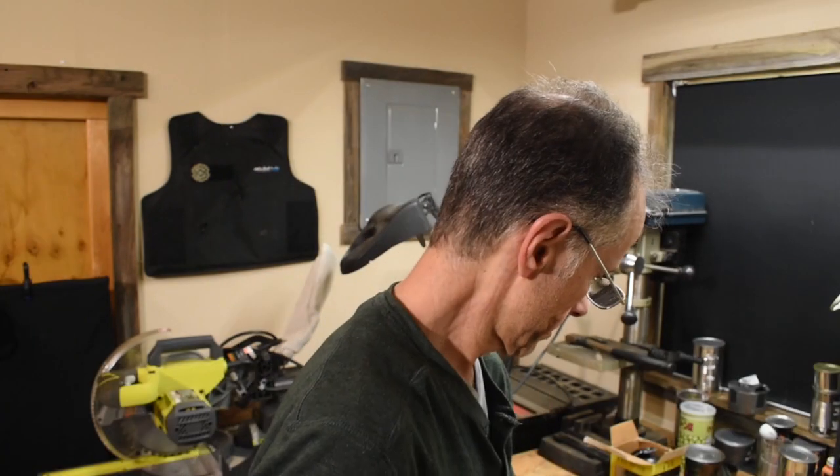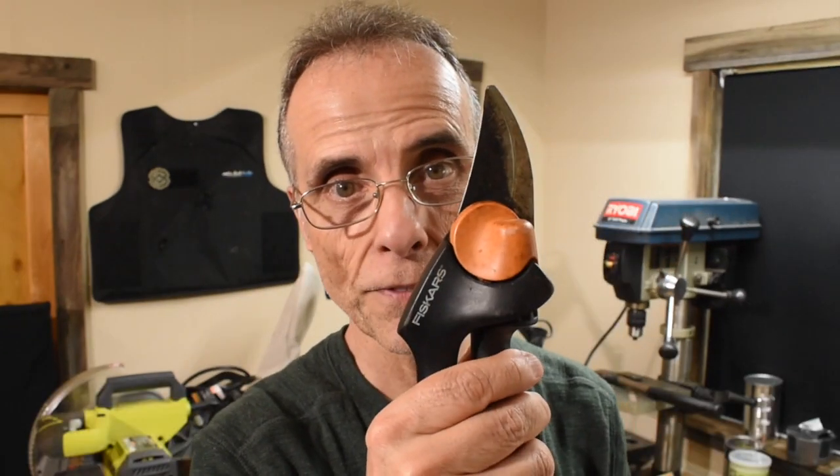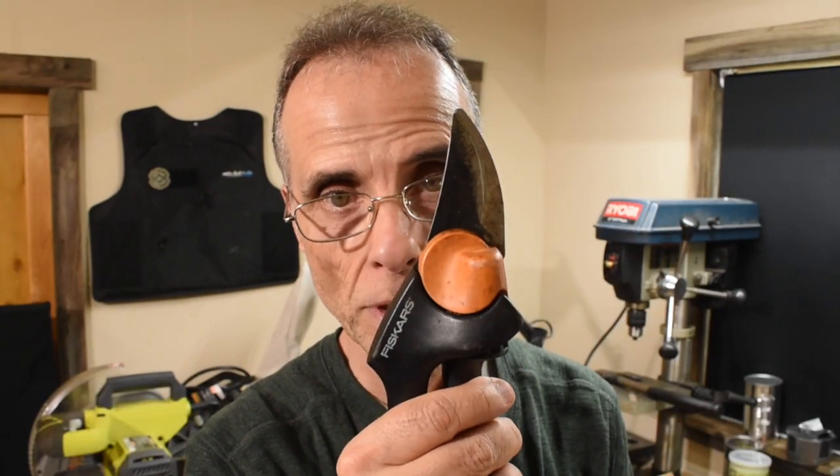Today's video comes courtesy of ConnieClark1992 — thank you for leaving this very important question. Today we're going to use the Work Sharp and we've got Fiskars pruners. Let's go down to the workbench and I'll show you what we're going to do.